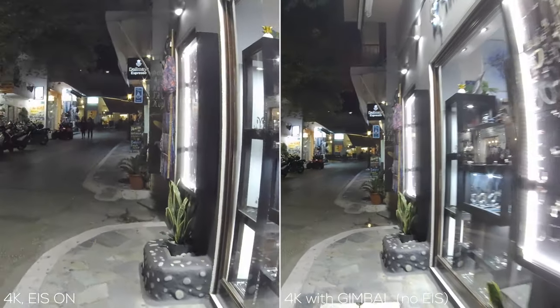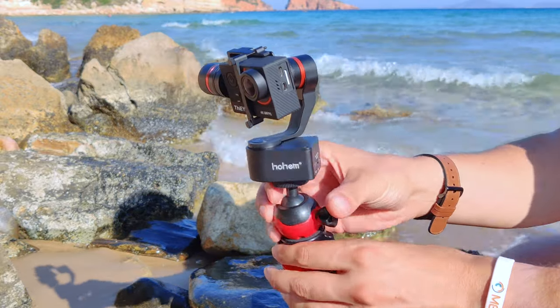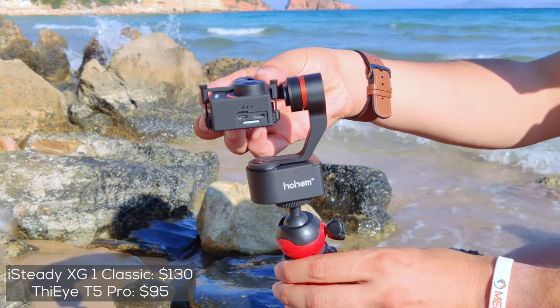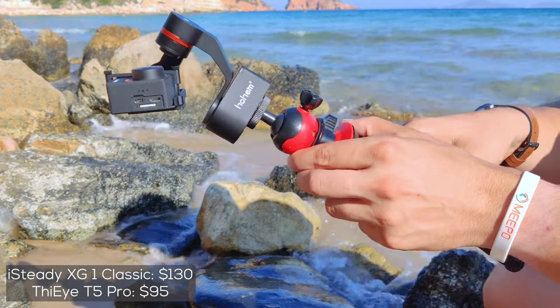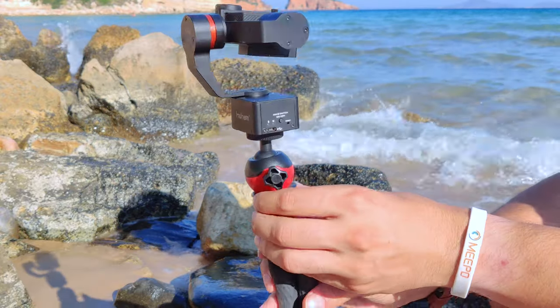Today we choose to explore the path with mechanical stabilization and cheaper action cameras. If you're conscious about the price, both devices may cost half of what you currently should pay for a brand new Hero 8 by GoPro, because the iSteady XG1 Classic is in particular below $130.